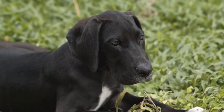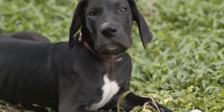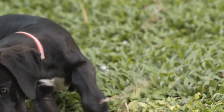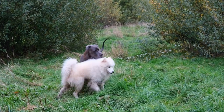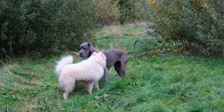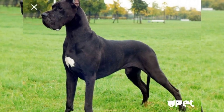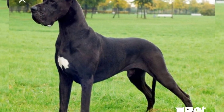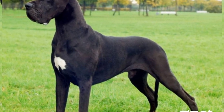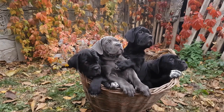In conclusion, DIY toys are a wonderful way to engage with your Great Dane and provide them with the mental and physical stimulation they need. From rope toys and food dispensers to puzzle toys and sock toys, there are endless possibilities to explore. By creating these homemade toys, you can tailor them to your Great Dane's specific needs and preferences. So get creative and have fun making DIY toys for your beloved Great Dane.